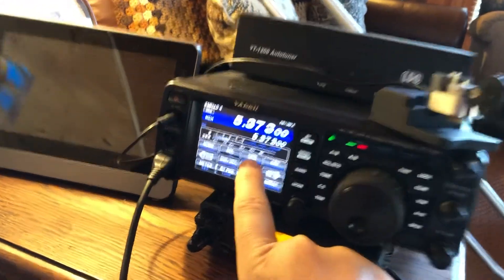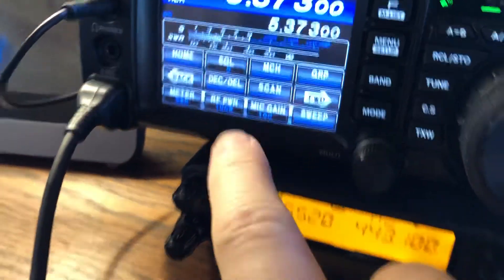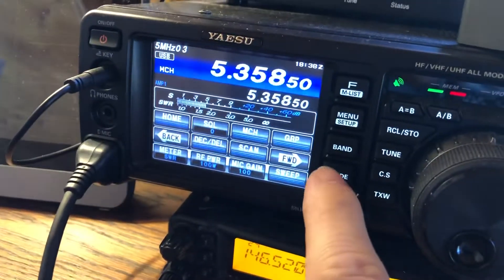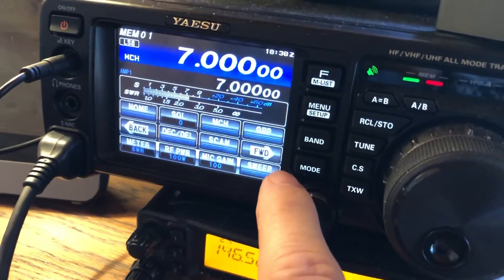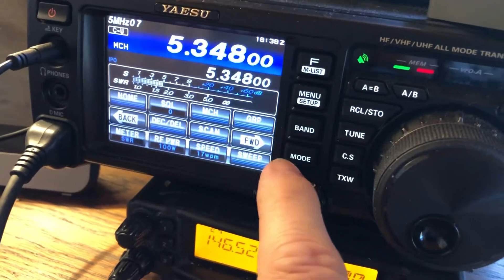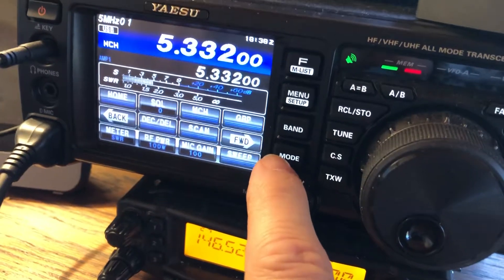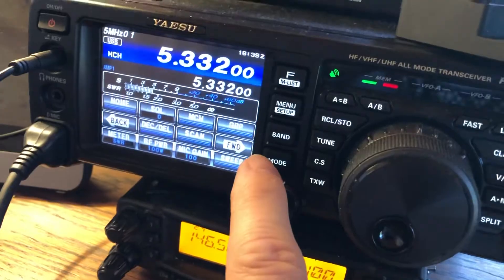Right there where you see that MCH — that changes your multi-knob to memory mode. As you can see, those are pre-programmed in there. There's a 7.00 which comes in there too, and then after that are all your CW memories. Even the sideband ones are going to show you the CW center frequency.